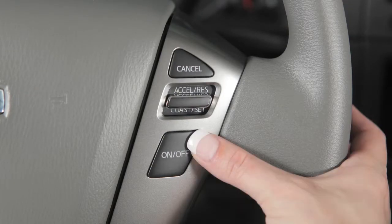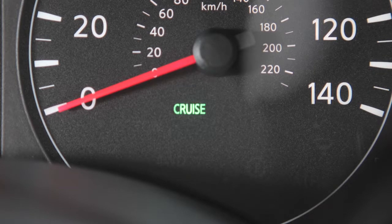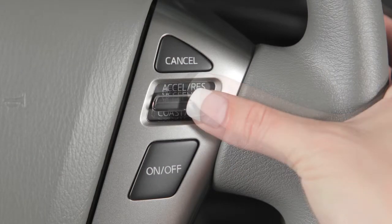Push the on-off switch on the steering wheel to turn cruise control on. The cruise indicator light will illuminate. Accelerate until you reach the desired speed, then push down on the coast set switch and release it.